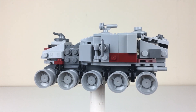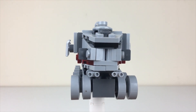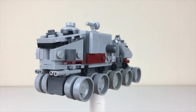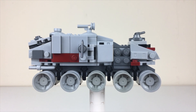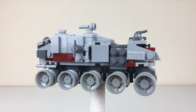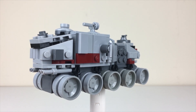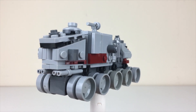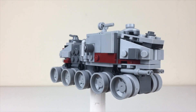What's up you guys, it's Two Bricks. I just wanted to share that I have created instructions for this particular model — the A6 Juggernaut from my Micro Fleet series. When I posted my Revenge of the Sith episode, I noticed that a lot of you guys mentioned that you really liked this design.